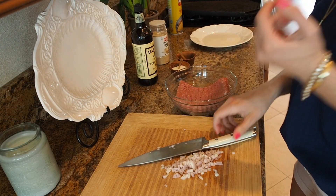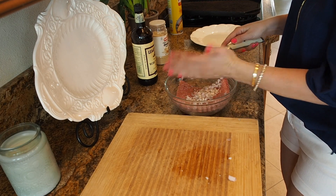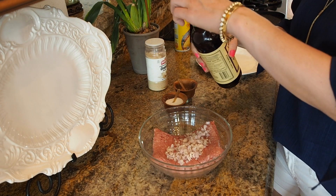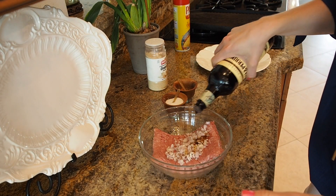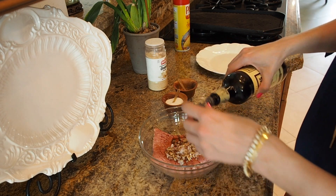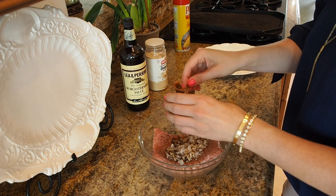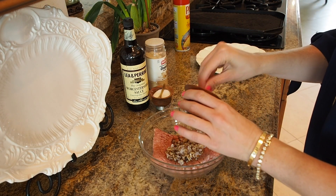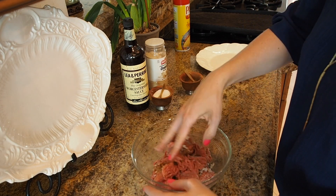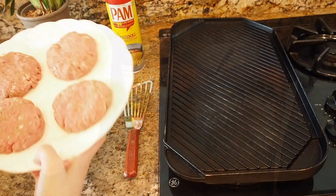I have one pound of ground turkey, and I like to keep my burgers pretty simple. I have one small shallot that I went ahead and diced up very thinly. To the meat I'm going to add a little bit of Worcestershire — never know how to say it — Worcestershire. I'm also going to add some salt and some pepper, and I'm just going to mix it all together.